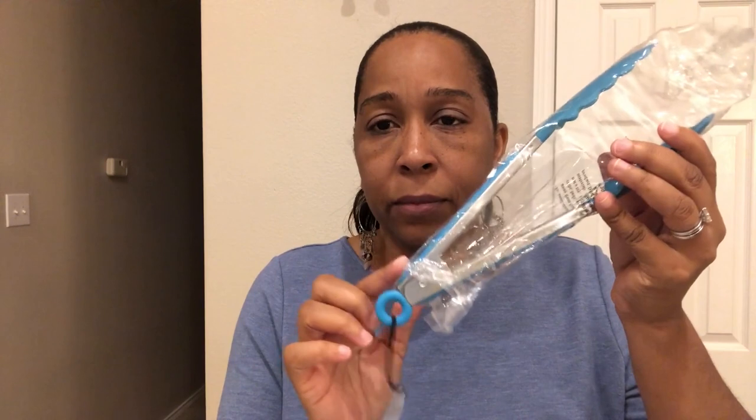I also got some multi-purpose clips. It seems like whenever I need a clip I can never find one, so this is perfect — we always need these clips. And I also got these tongs. Tongs are another thing I always need. These are nine-inch tongs and they're just plastic, not silicone, but still handy.